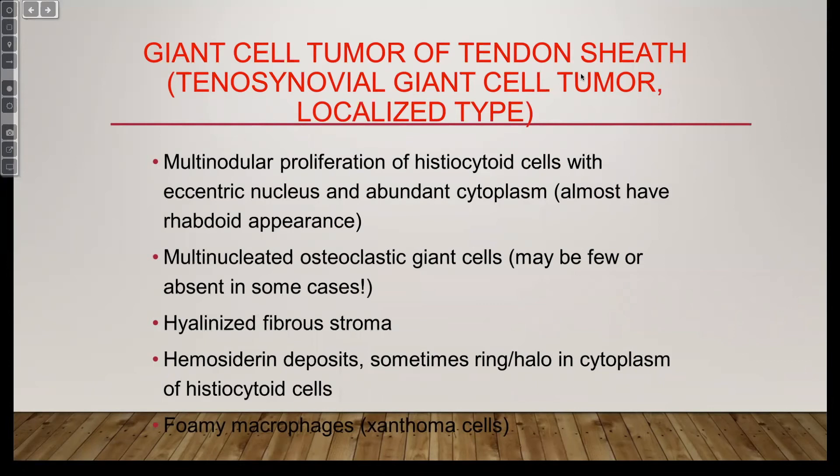Dermatologists don't need to worry about PVNS, but pathologists definitely do. At high power, it looks identical to giant cell tumor of tendon sheath — they are just two ends of the same spectrum. But those are more problematic because they invade the knee and cause contractures and scarring. Even though they're not malignant, they're problematic.